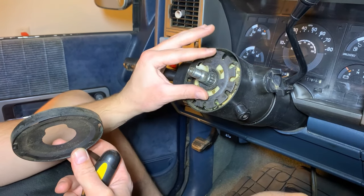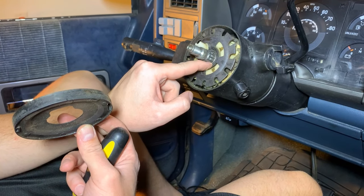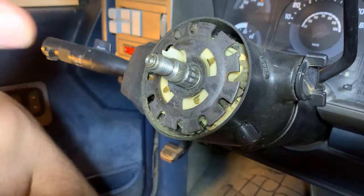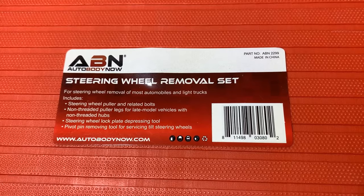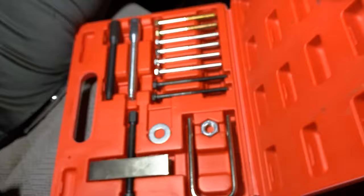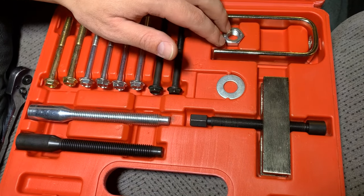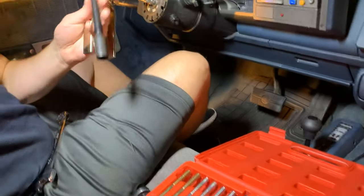The next step is to compress this entire ring. There's a tiny clip in there that we need to get out — once we compress this it'll give us access to that clip, and we'll be able to remove the next piece. This is the steering wheel puller set from Amazon — it includes both the puller and a lock ring remover. Next step we're going to remove the lock ring using this piece, and I'll show you how that all works.